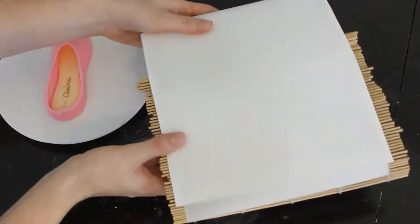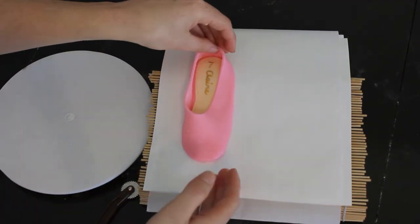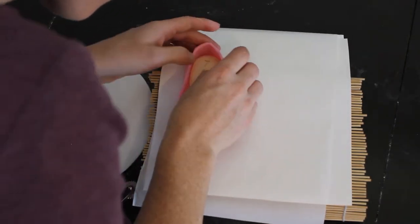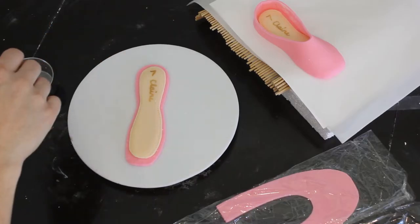I didn't want a super sharp edge on the bottom of the shoe — I wanted it to be nice and round and look more natural, and it did the trick. A homemade drying stand — it looks a little creative, but I just needed something that would hold the shoes while they dried and give them a little bit of a curve on the sole, because I wanted them to look more natural than a perfectly flat shoe.